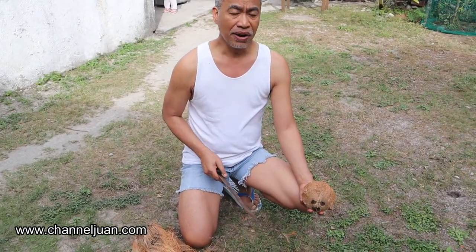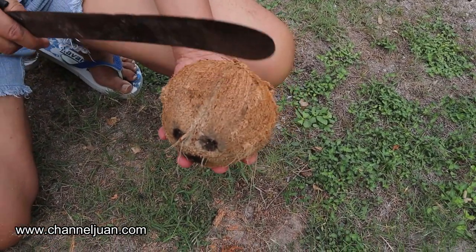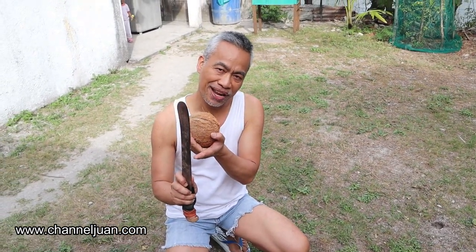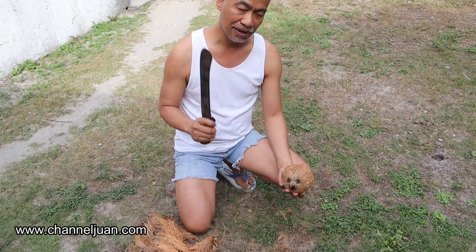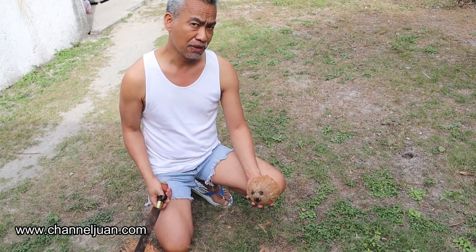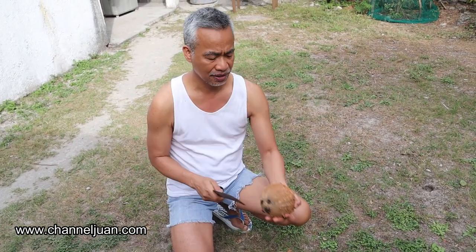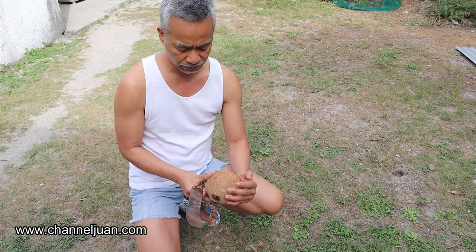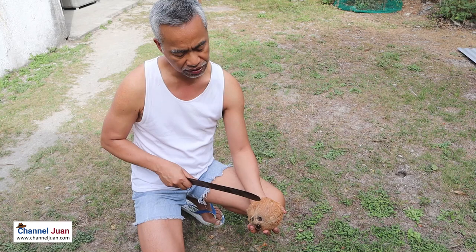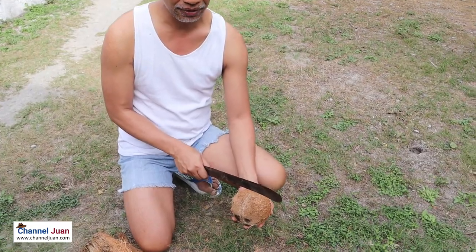Now let's grate this. This is how to grate it — you've seen my man and grace do it already. At first, when I was a kid, I thought I'd be using the sharp edge of the machete or the bolo. By the way, this is called bolo in the Philippines — it's in the Webster dictionary. The correct edge is actually the back, the dull one. Just hit the coconut; there are three lines — first, second, and third — hit it on one of the sides.